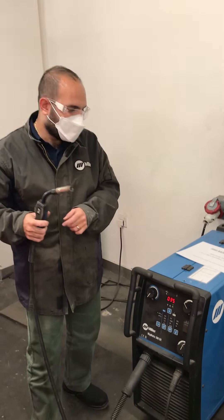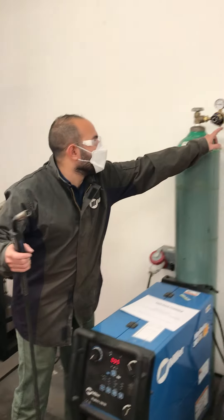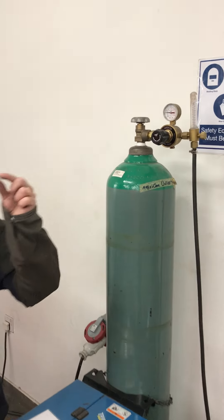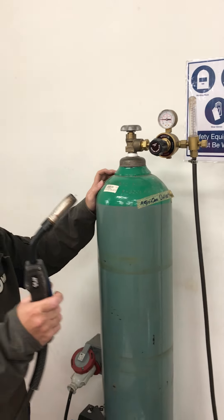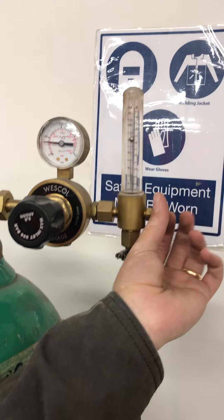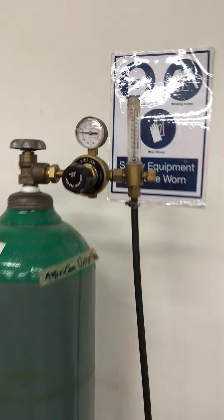Click the trigger while looking up at the gauge here. There's a steel ball that goes up and down depending on how much gas is coming out. You can see it's up to about 20 — I want to lower it down a bit to maybe 15. That's good, and you can see barely any wire came out.